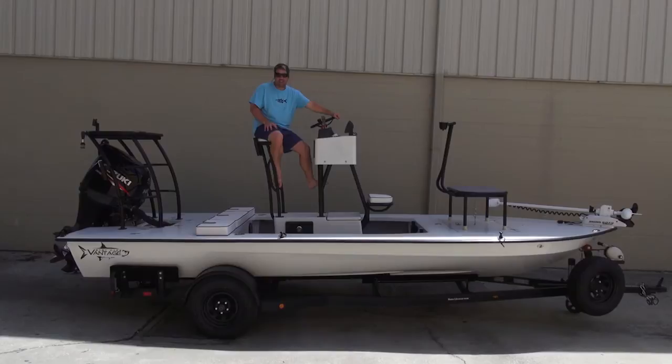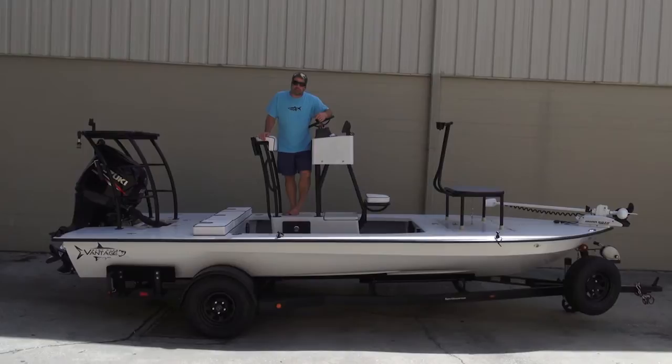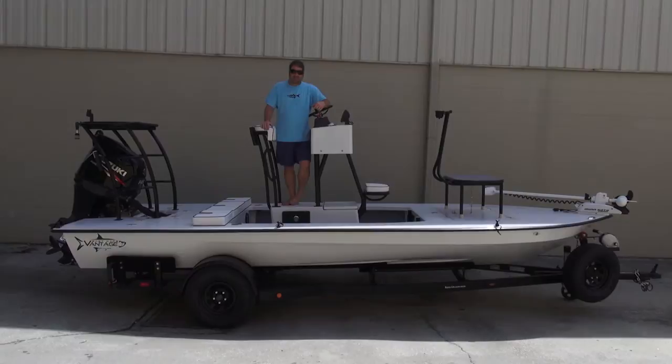Hey guys, what's going on? It's Kevin. I am on a VHP. This one is headed to Texas — the tower gave it away. This one is going to a customer by the name of Dane, thank you very much. This thing is so tricked out I'm probably going to miss a few things, but first of all, let's talk about the tower.